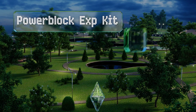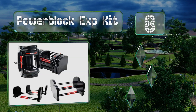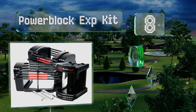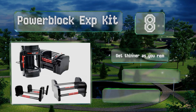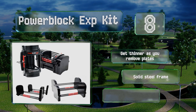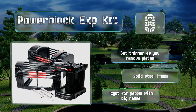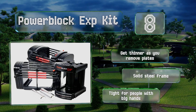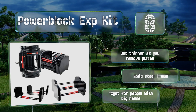Coming in at number eight, though pricey, the Power Block EXP Kit includes the stage two and three expansion packs, which means you'll be able to set them to anywhere from five to ninety pounds. Depending on the current weight, you can ladder them up at two and a half or five pound increments. These get thinner as you remove plates and have a solid steel frame, however they are a bit tight for people with big hands.